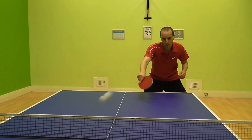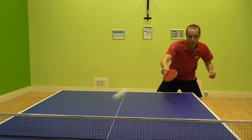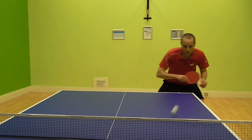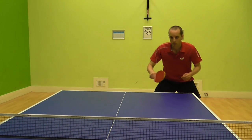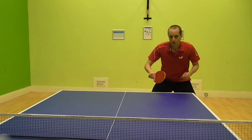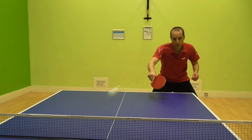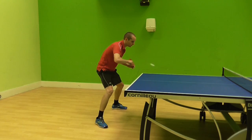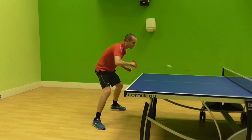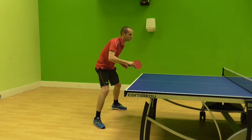Let's look at the stroke action. My arm moves back towards my chest and then forward and slightly downwards, with my arm finishing with the elbow slightly bent. We don't want to contact the ball too hard or have a really long follow through, as the ball will most likely fly off the end of the table. Now look at my bat angle — my playing side is facing towards the ceiling and I'm hitting underneath the ball, and this is what creates backspin on the ball.